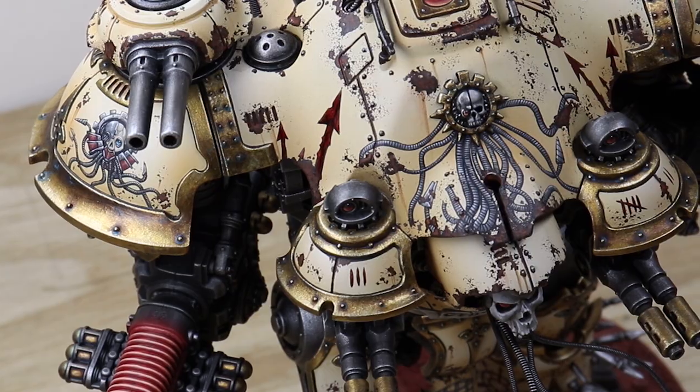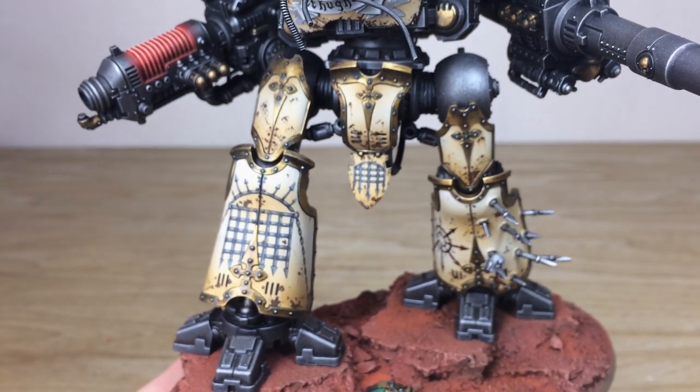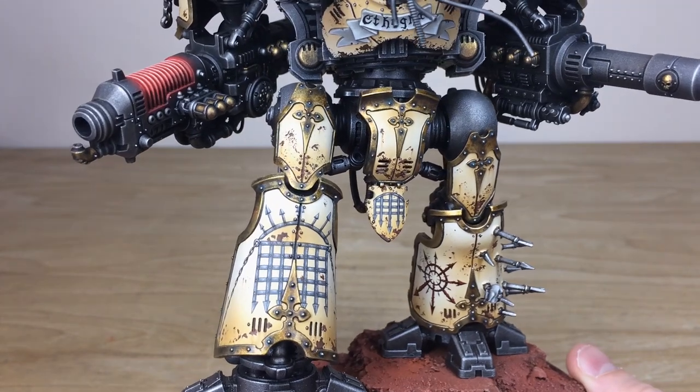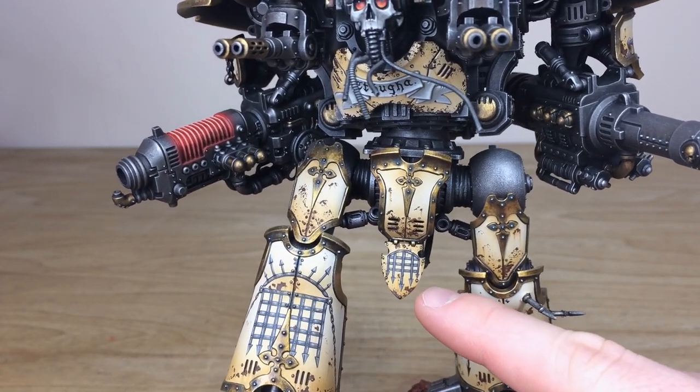Moving down onto the lower armored sections of the legs, you've got this awesome freehand — a kind of gated pattern on one of the legs, a freehand chaos star also on there, plus another bit of gated freehand as well.